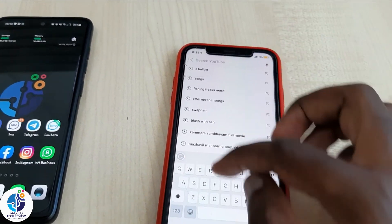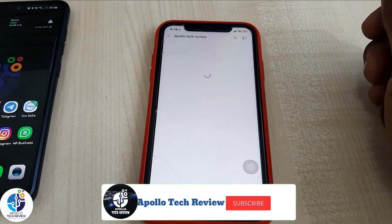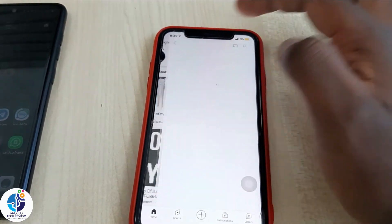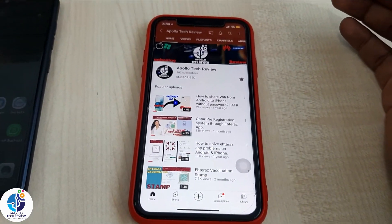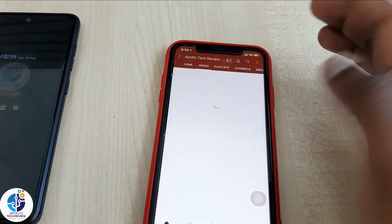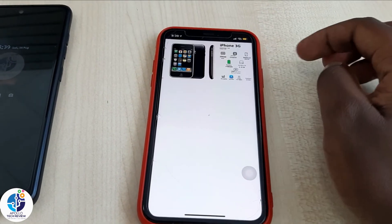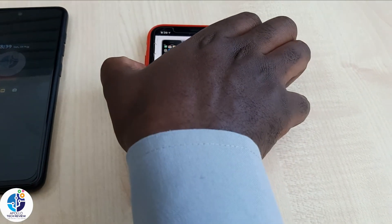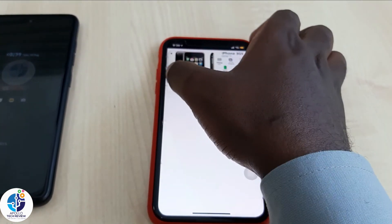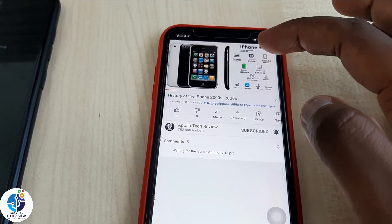Let us just try to search something. Yeah, you see it's working, but it will not be very fast like when you are connected directly to Wi-Fi, but at least you can use it to browse. You see guys, it is connected - as you can see the video is playing and it's moving fast, it's not freezing.